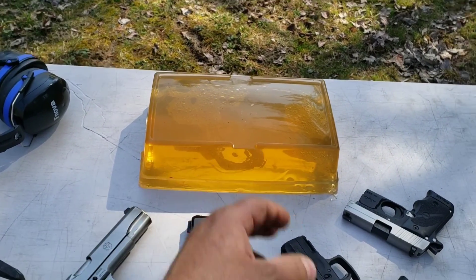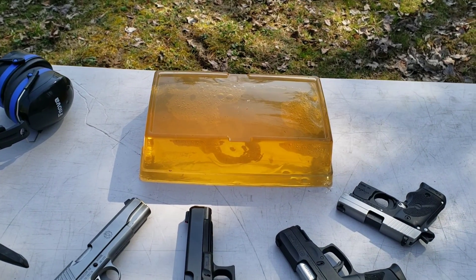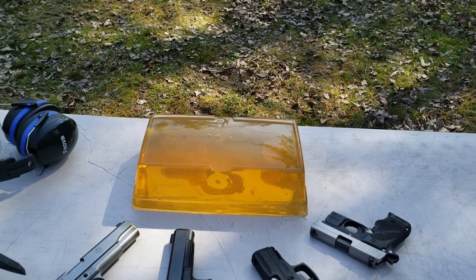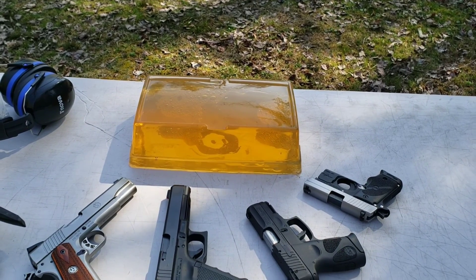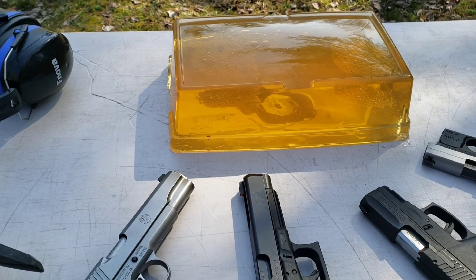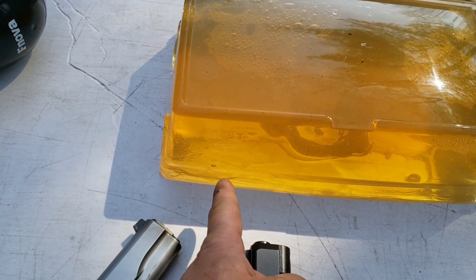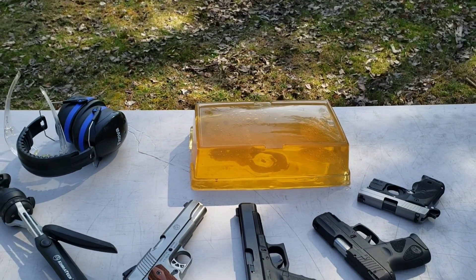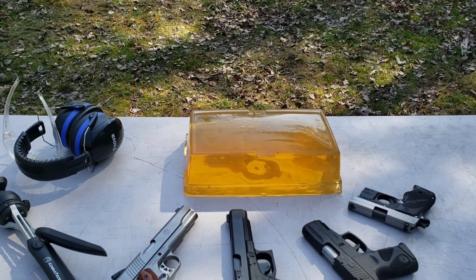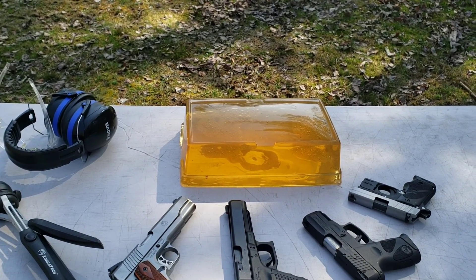I tried something a little different this time for this first batch and it definitely had a very different result. I don't know if you can see how clear this is — usually when people make up this gelatin it's pretty cloudy, but mine are always really clear. But trying this new method for the first batch, before the first remelt, we're coming in at only 2 inches of penetration. To be 10% calibration, you're supposed to be between 2.95 and 3.75 inches of penetration with the BB test. But now I'm coming in at 2 inches.